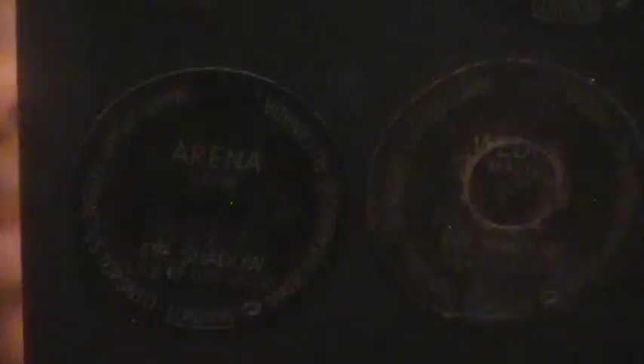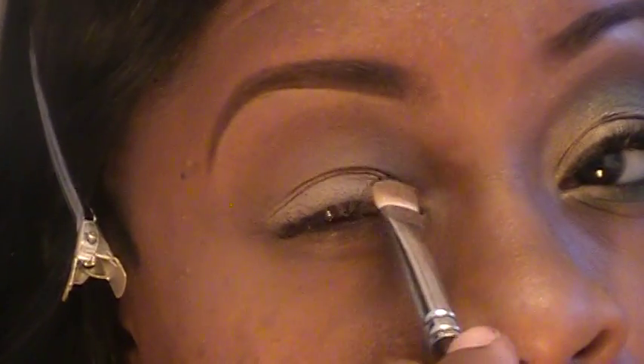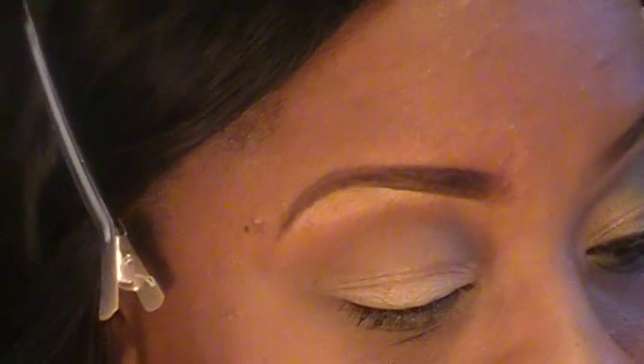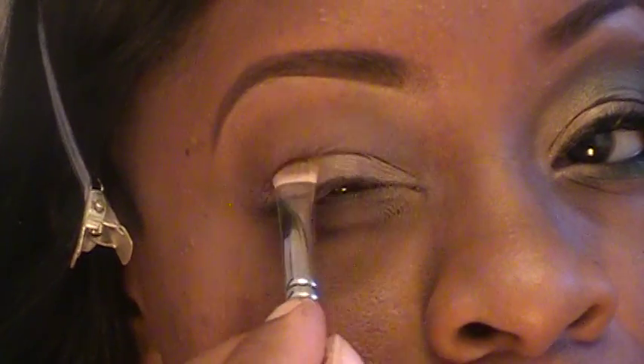It's called Wood Winked — that's the name of the shade. I'm putting that on my lid in a patting motion. I always like to do that because when you pat, you get less fallout than when you swipe it across. That's my experience.